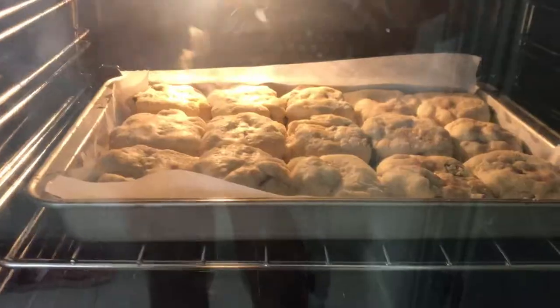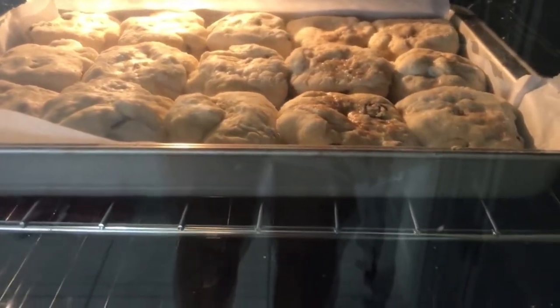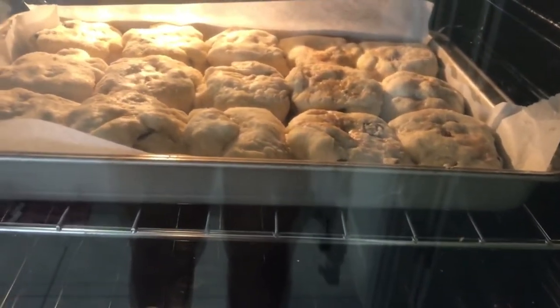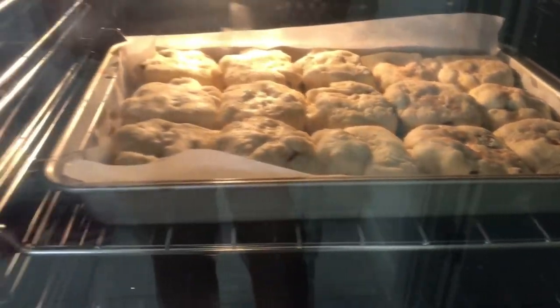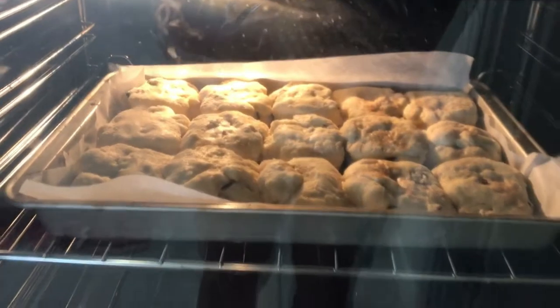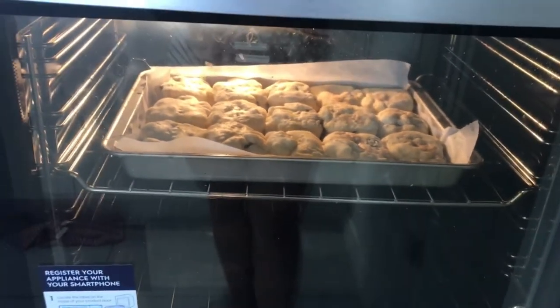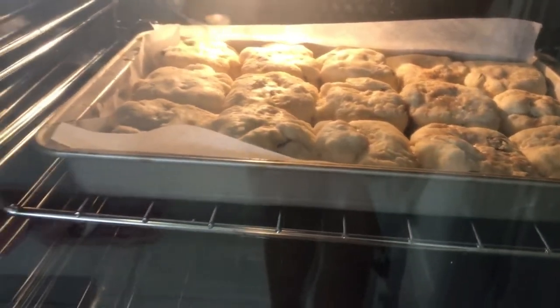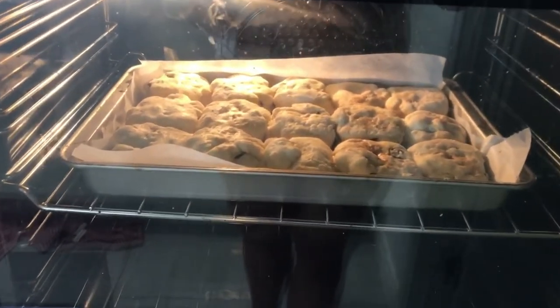So while waiting for that I'm actually going to clean up. Oh look, the ones with cinnamon sugar are actually looking good too. I shouldn't have maybe put it all on. I'm keen to have them. We've got like ten minutes to go — only five minutes actually — and they're really looking good. Hopefully they taste as good as they look.